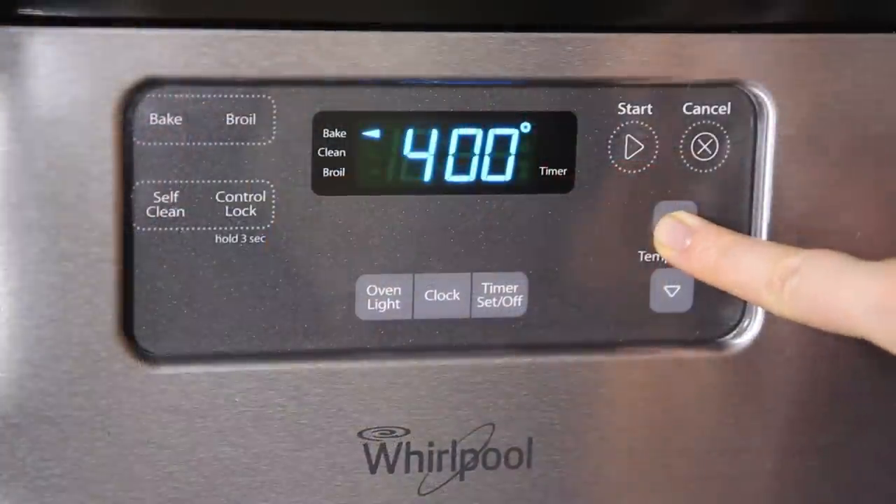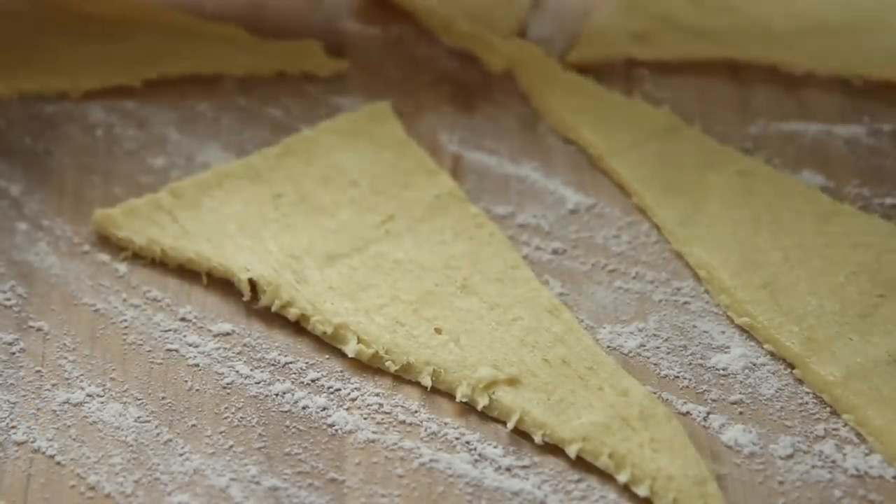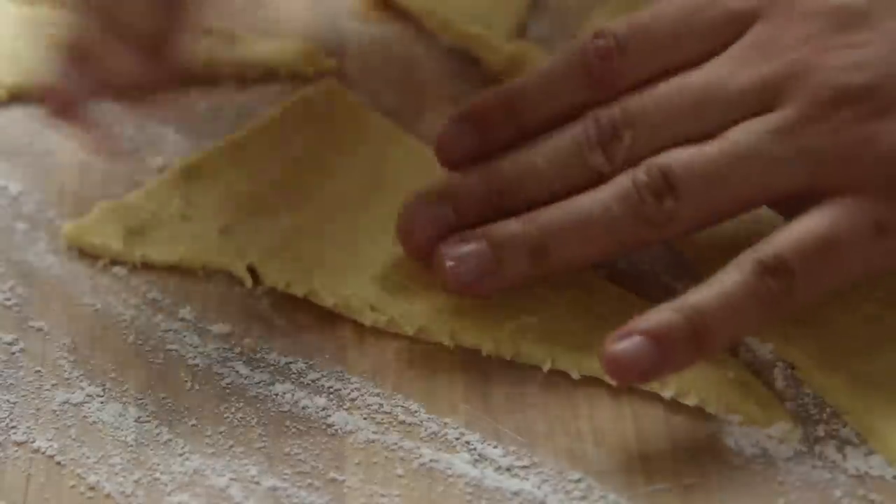To begin, preheat the oven to 400 degrees Fahrenheit and lightly coat a baking sheet with non-stick cooking spray. Separate a 10-ounce can of refrigerated crescent rolls into individual triangles on a lightly floured surface and press them out lightly.